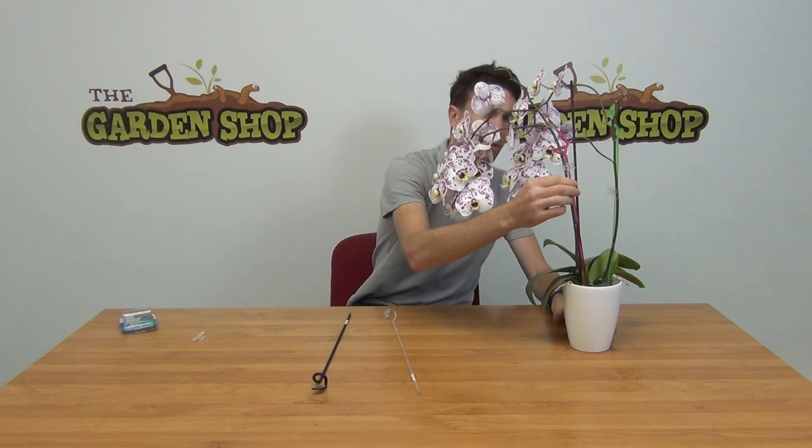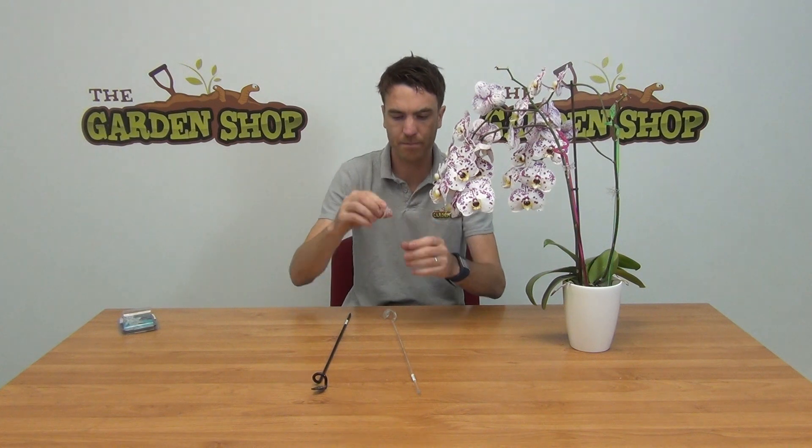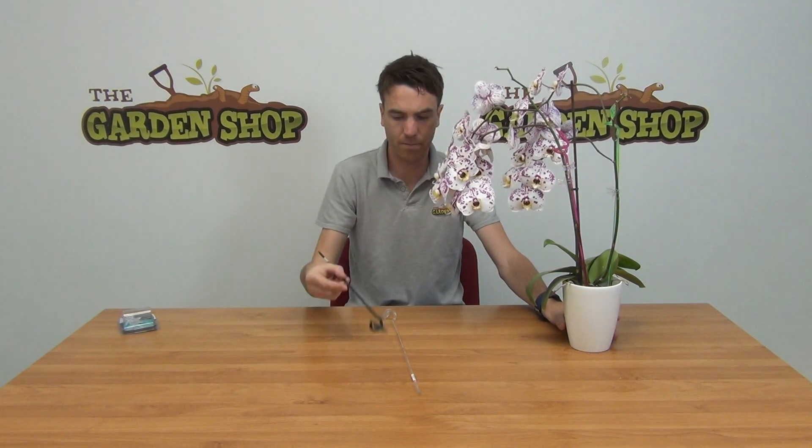As you can see here on the stem itself, the idea is that you will have the support very close to the orchid stem. Then using something like our plant support clips that we have here, you can simply use the clip to carefully bring the support and the stem together very close like this.